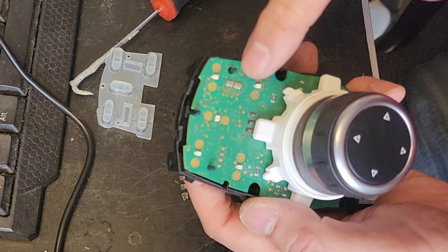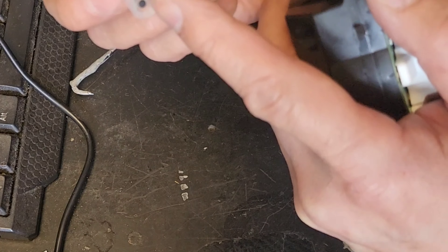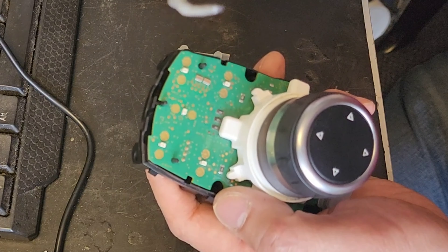Most of the time people spill coffee or Coke here and these contacts go bad — these rubber pads. There are carbon black contacts here, so when you push it down, these make the contacts. A lot of times they get corrosion residue here. You clean that and remove it.